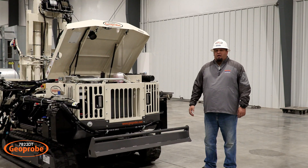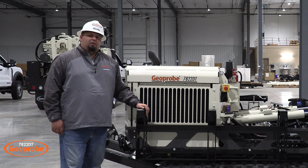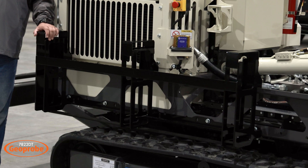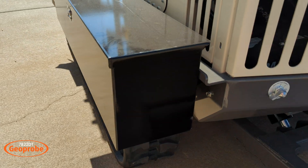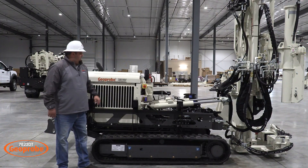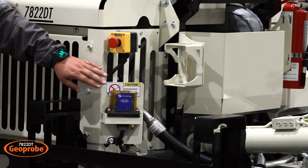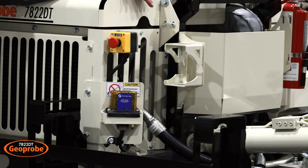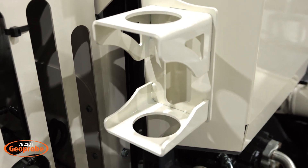Next let's move to the helper side of the rig. Here you'll notice that this 7822DT is equipped with the optional five-foot rod rack. With the frame rail design, you're able to equip the machine with different options of toolboxes or rod racks. The helper side is also equipped with an e-stop as well as a wireless connection for your remote, and it comes with an anvil hanger for anvil drive caps for your SPT use.